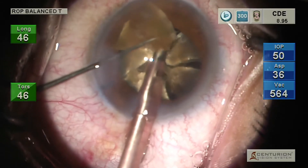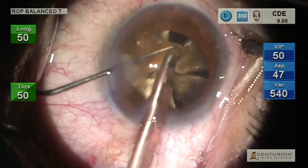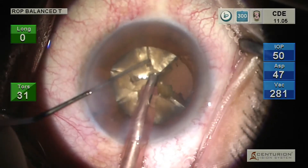During each fragment emulsification, the chopper is placed between the phaco needle and the posterior surface of the cornea, creating a mechanical barrier between the nuclear fragments and the corneal endothelium.